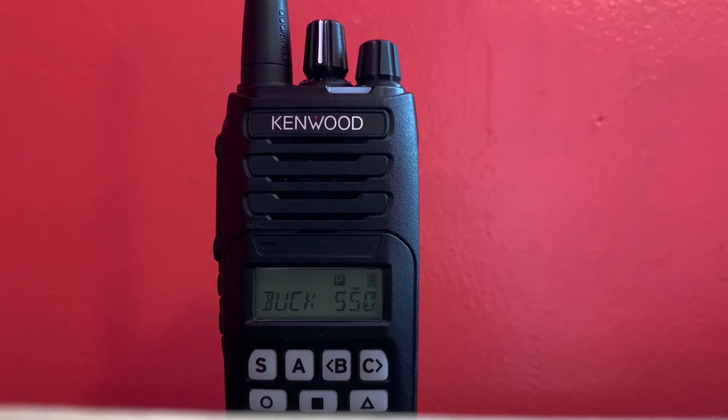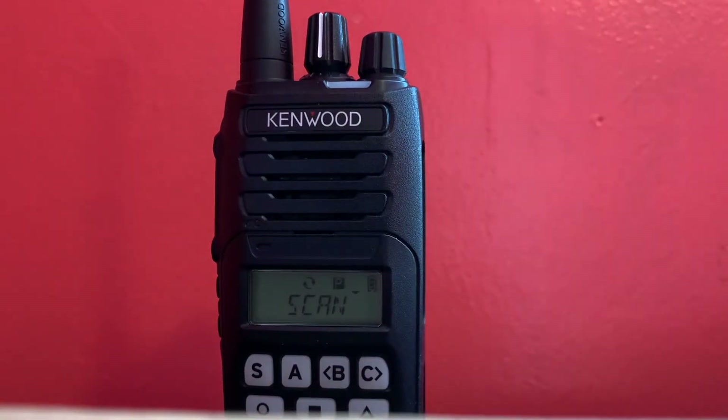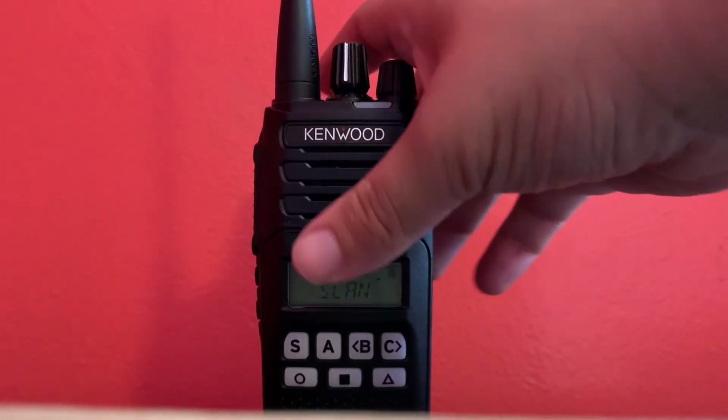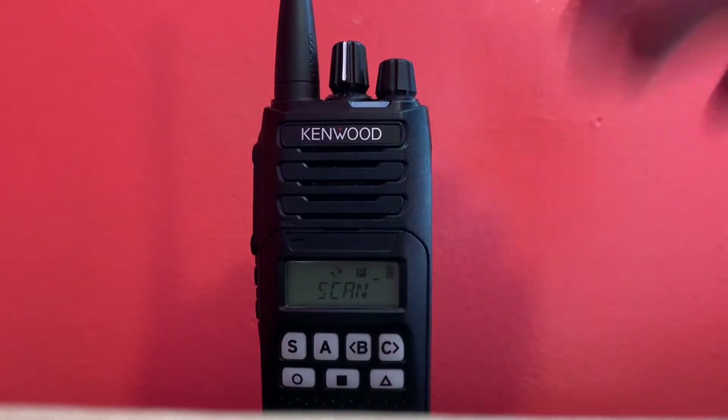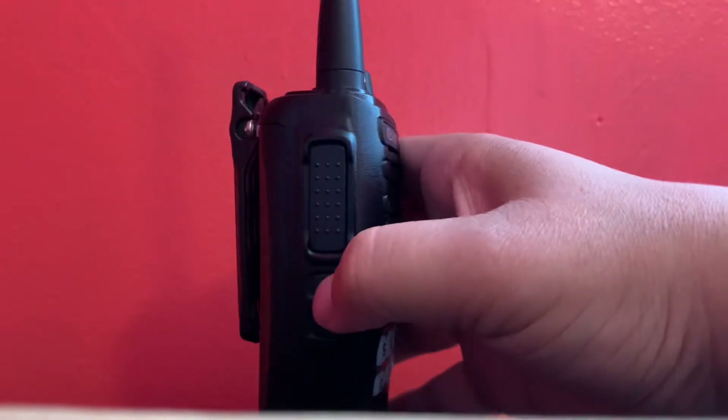Right now I have scan set as S on here, and it'll scan all the channels I've set up. The A button is for add and delete of a scanned channel — so if I don't want to scan a certain channel, or want to scan just one instead of the two or three I have, I can set that up, and it will stay that way when I turn off the radio. The rest of the buttons on the bottom aren't programmed right now. This is zone change here, I just need to add another zone — right now it's just set up for work. This button on the bottom is for squelch, and this one is the backlight.